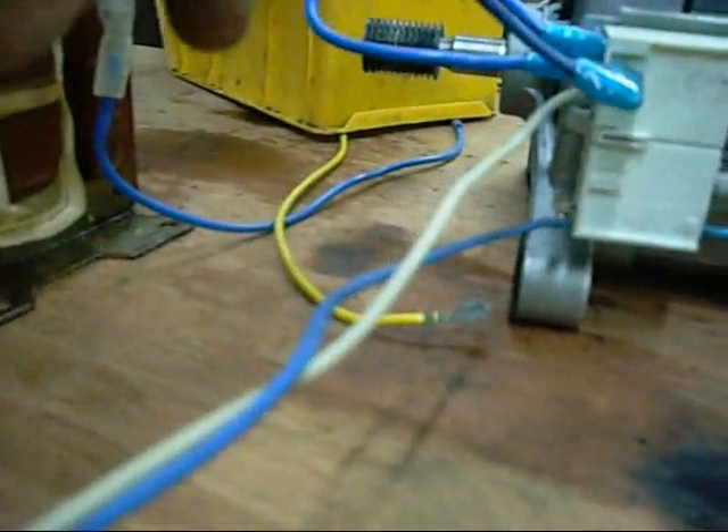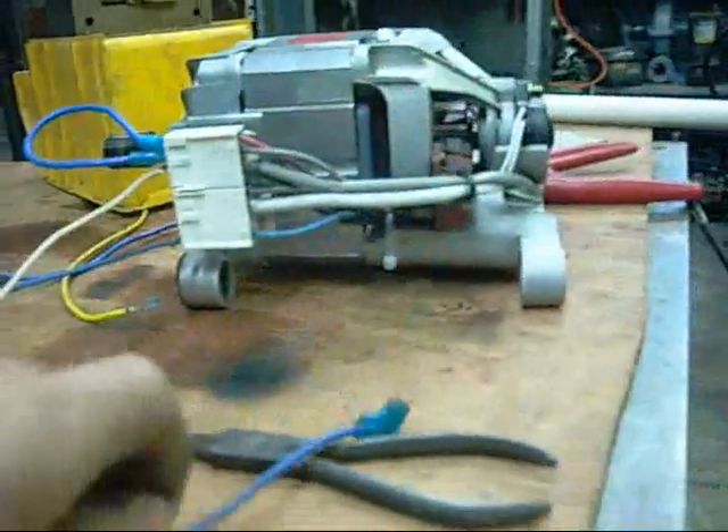I'm going straight across both field windings for maximum speed. The top two pins in the socket are bridged. One of your live wires goes to the third pin, and the second live wire goes to the bottom pin. Really easy.